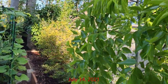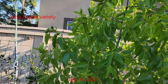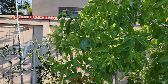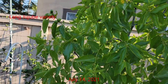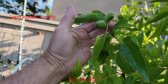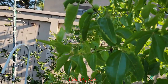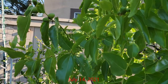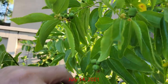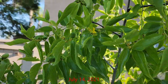By mid-July, both trees had put on more growth. They had also put on several leaves and were doing really well. The Long Jujube had also developed some fruit — there was a good amount just starting to develop on the majority of the branches. It also had several flowers that were still in bloom.